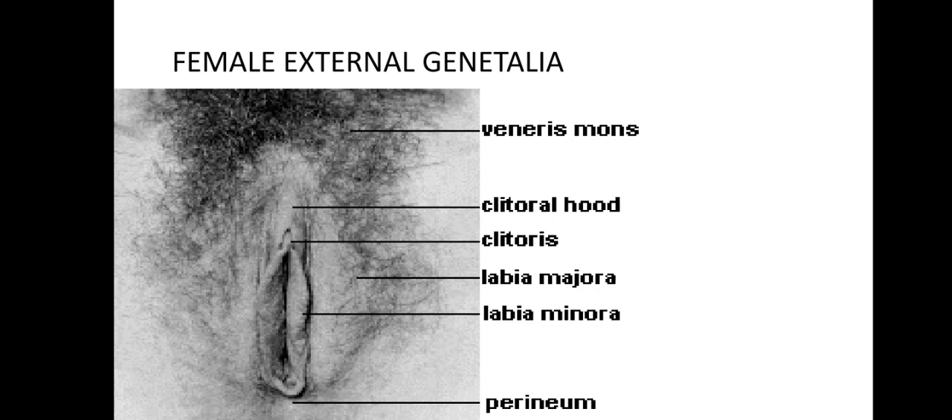The mons protects the pubic bone from the impact of sexual intercourse. The labia majora are the outer lips of the vulva, made up of parts of fatty tissue that wrap around the vulva from the mons to the perineum. This labia is usually covered with pubic hair and contains numerous sweat and oil glands. The labia minora are the inner lips of the vulva — thin stretches of tissue within the labia majora that protect the vulva.